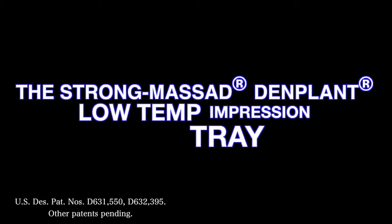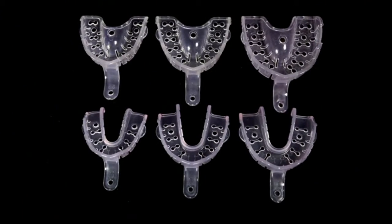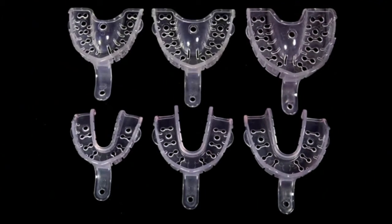The Strong Mossad Denplant LT Low Temperature Impression Tray is the first step in achieving custom tray quality impressions in various dental situations.